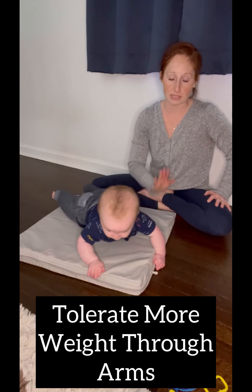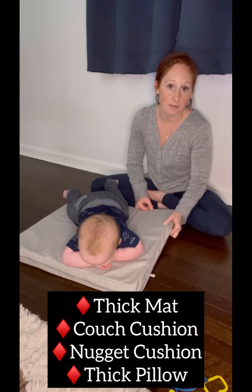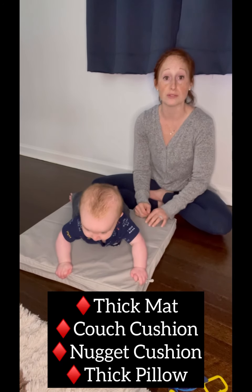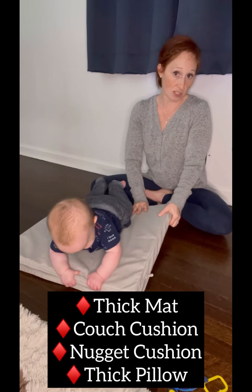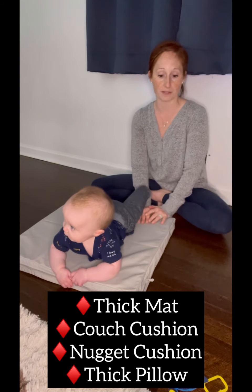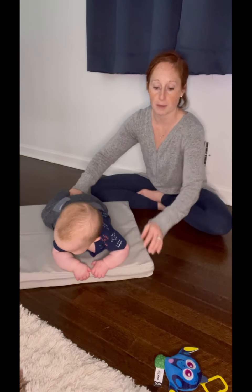And by doing so, I use this little mat. This is a workout mat that has a good amount of thickness and it's pretty firm. I'll also use couch cushions when I'm downstairs — a good height off the floor, then going onto something flat. It could be a rug, it could be a hard surface, whatever you want your baby to weight bear on.